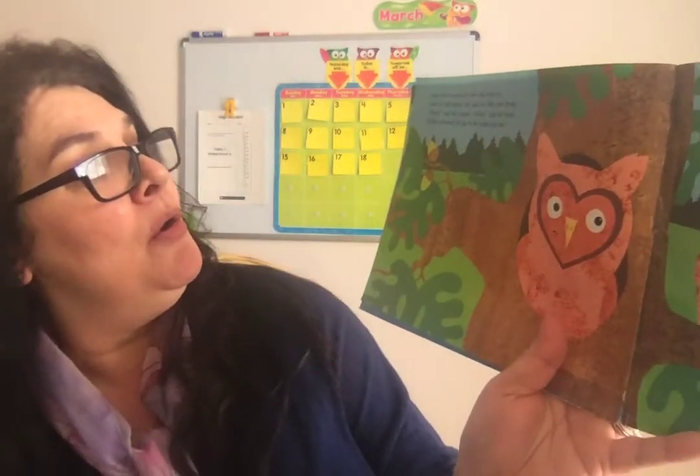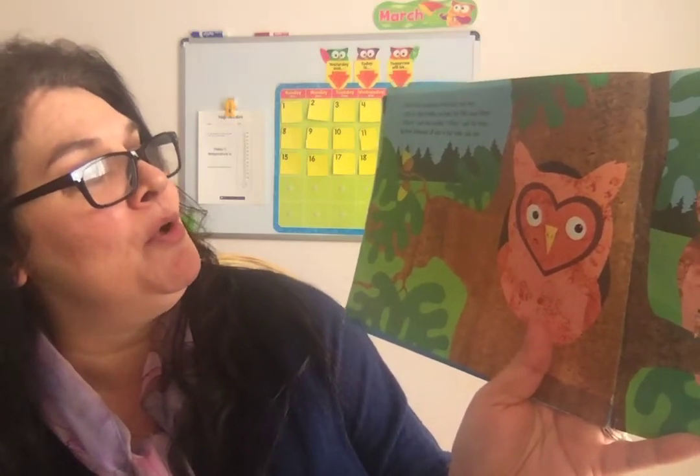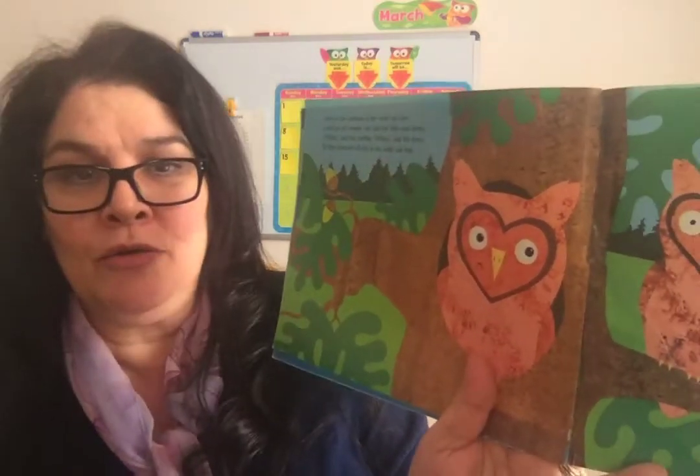Over in the meadow in the wide oak tree lived an old mother owl and her little owls three. Hoo-hoo, said the mother. Hoo-hoo, said the three. So they hoo-hooed all day in the wide oak tree.